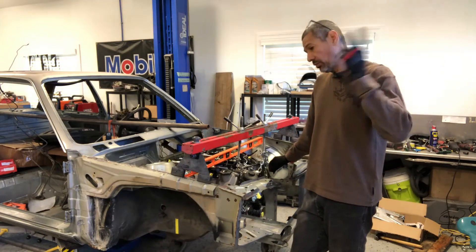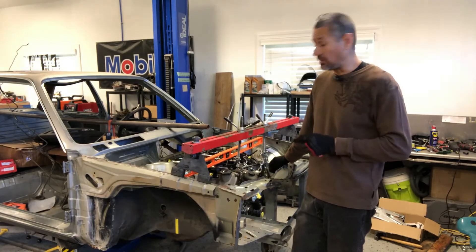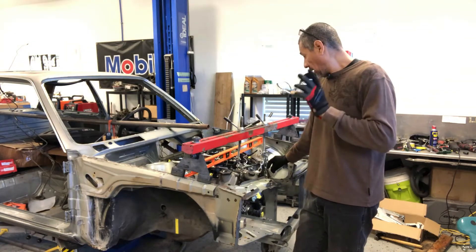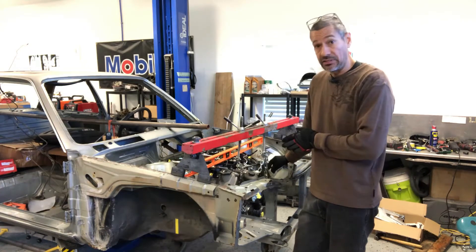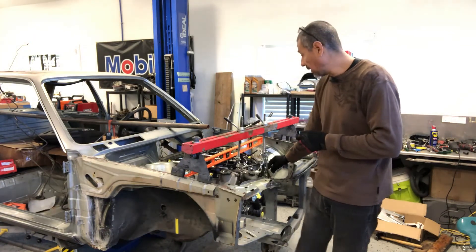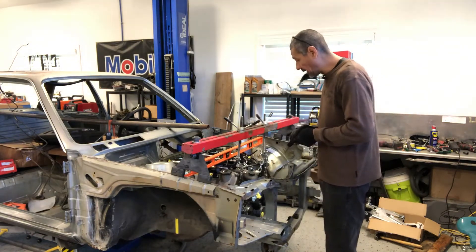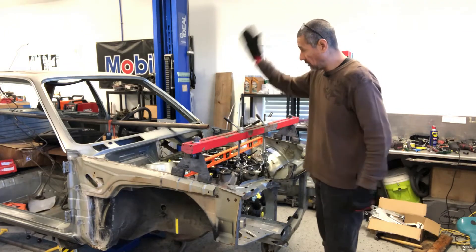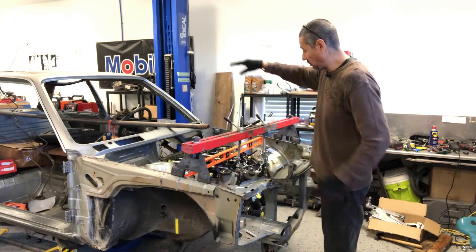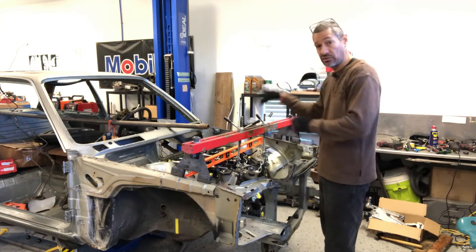Hello everyone. I'm here from Tech Motorsports and we're picking up on part two of the E30 S65 Swap. Where I left off last time, I was going to get the crossmember going, and right now I've fiddled with it a little bit more and I have it right where I need it. I have the engine leveled both front to rear and also right to left — nice and level.